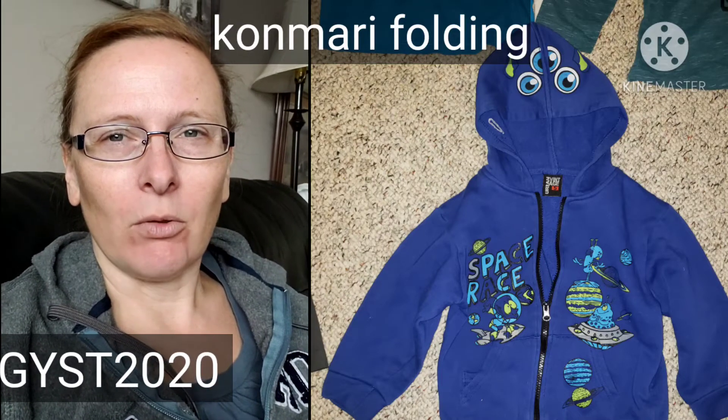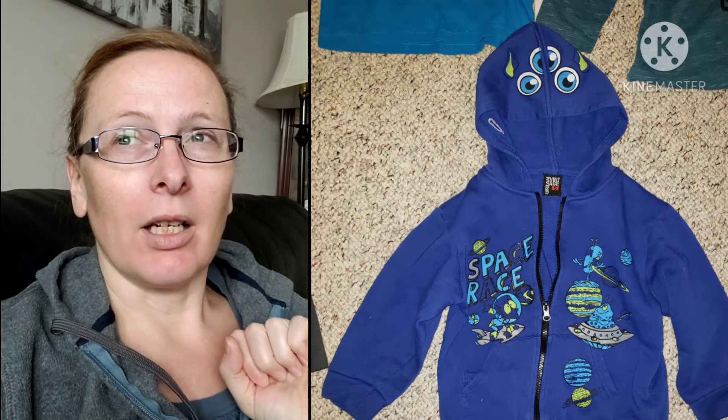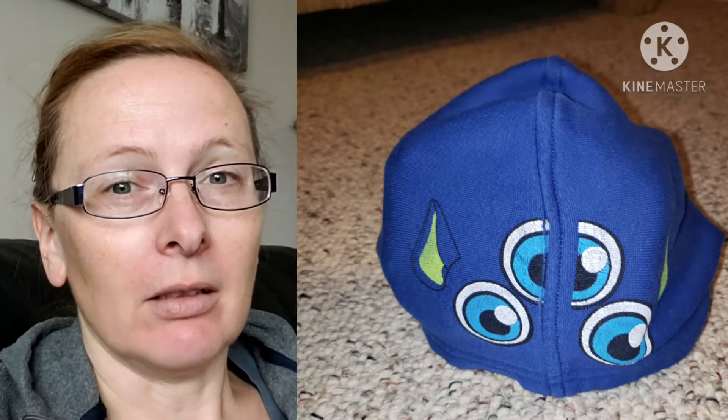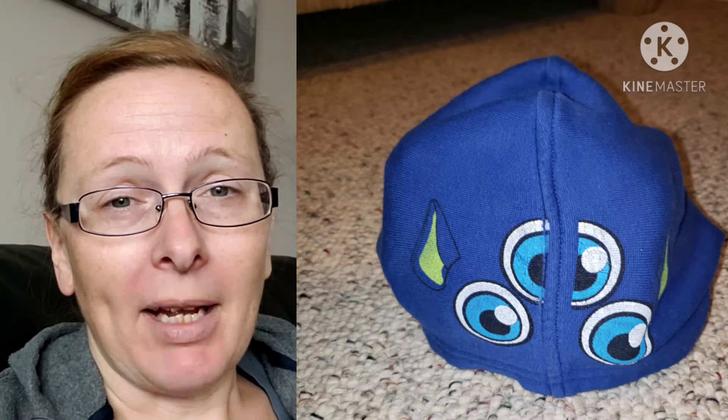Today we're going to be showing you how to fold a children's hoodie two different ways. The first way uses most of Marie Kondo's method of folding, modified so it folds into the hood and stays together really well — great for drawers, shelving, backpacks, or luggage. The second way is for hoodies where the design is on the chest, so you can easily see and choose which one you want. Both methods work for zipped and non-zipped hoodies.